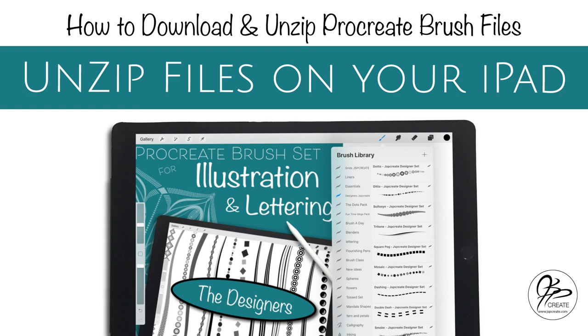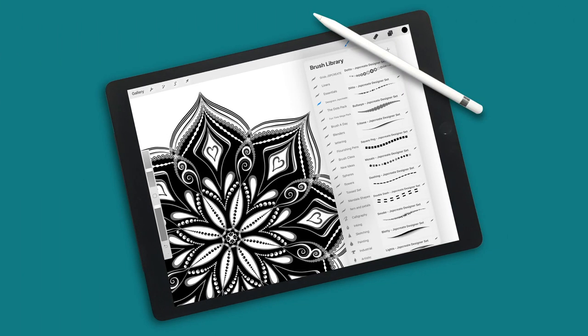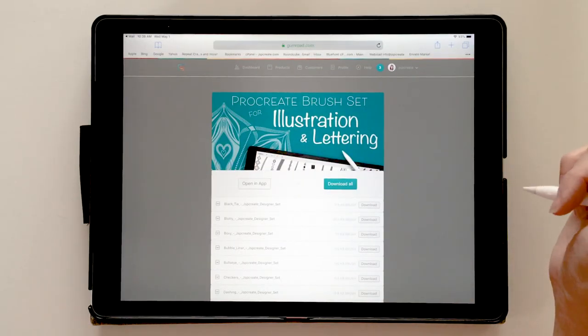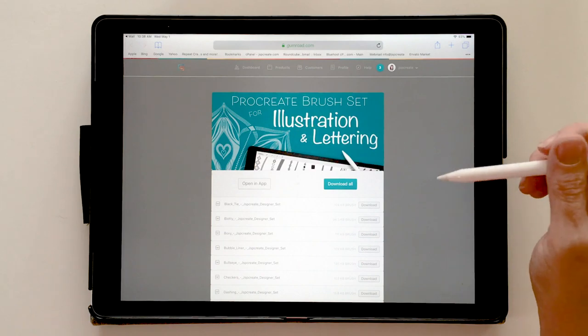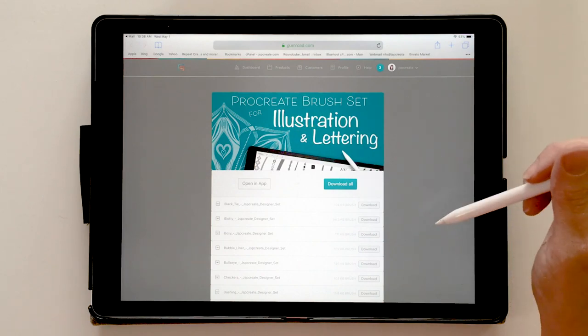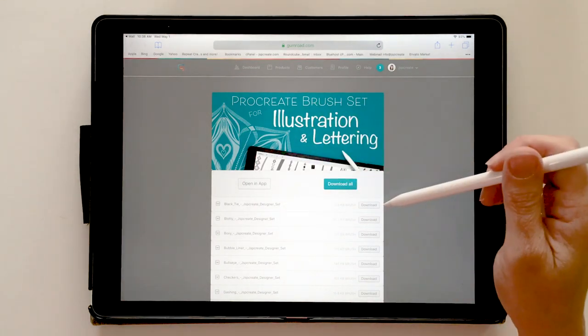Hi everyone, thanks for joining me today. Today we're going to discuss how to get zip files unzipped onto your iPad. I'm going to use Procreate brush set zip files to show you how to get the zip file on your iPad, extract the files, and how to get the brushes into Procreate. So let's get going.